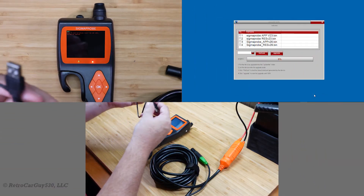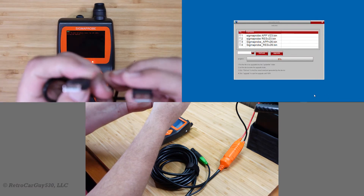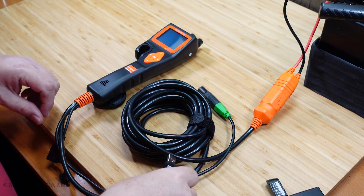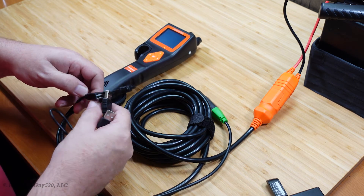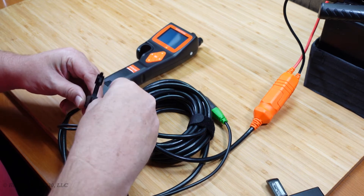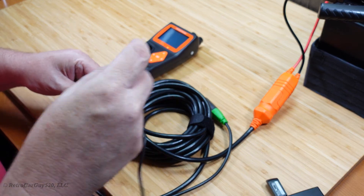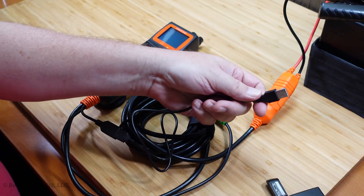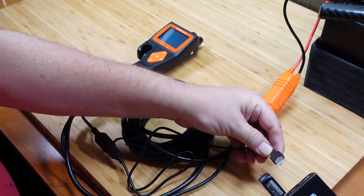There is a USB type A — two connections on it, or type A's here. One plugs into the USB connection for the Sigma Probe itself, which we'll show on the secondary camera view here, and you plug that into that end of the cable, and then the other end goes over to your computer and plugs into a USB type A port over there.